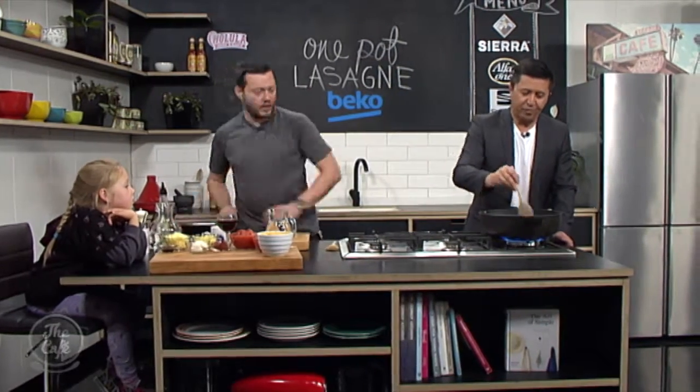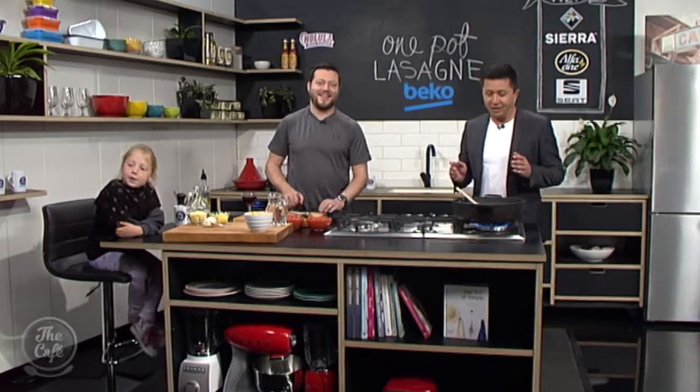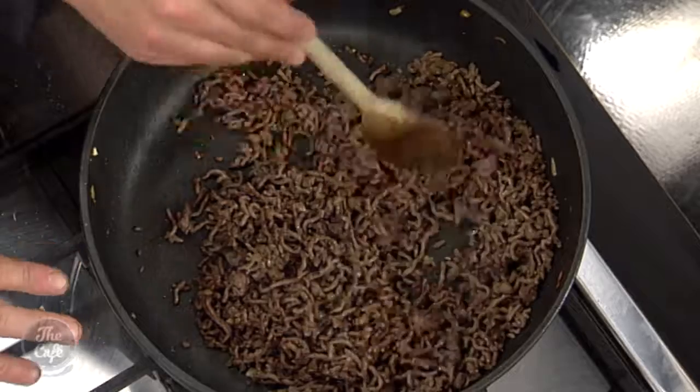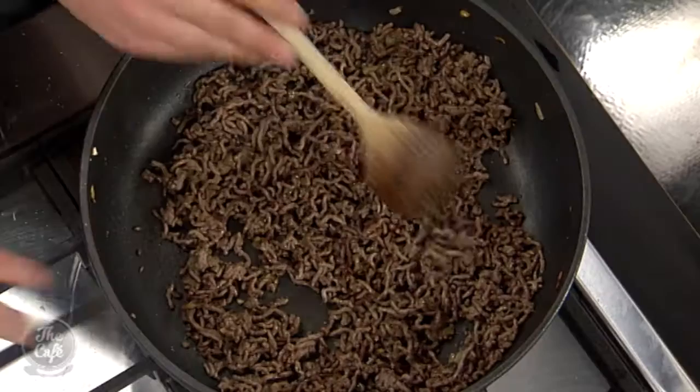We put the wine in there, we cook it out so there's no alcohol in there, so it's fine for the kids - just makes it a little bit richer. But you can leave the wine out if you're concerned about that. We'll continue to break down the mince. There's still a few more parts to learn about as we make this one-pot lasagna, but we'll come back and show you how to do the rest straight after. So we've got the onions, garlic, all the spices in there, no chilli in this one, and we've browned the mince as well, so it's all broken down.